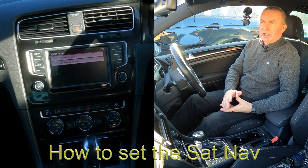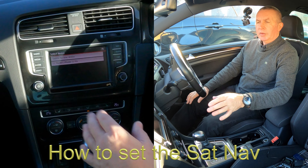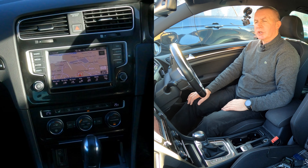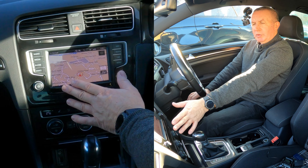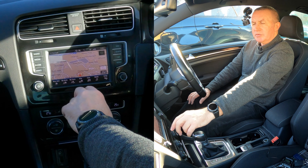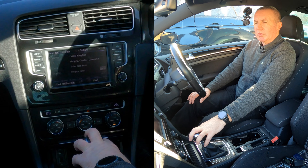Now I'll show you how to set the sat-nav in this 2016 Volkswagen Golf. From any screen, go to nav. Wait for the bottom screen to clear — all you can see is the map. Approach with your hand and the bottom menu appears: new destination, my destinations, my tours. Select new destination.